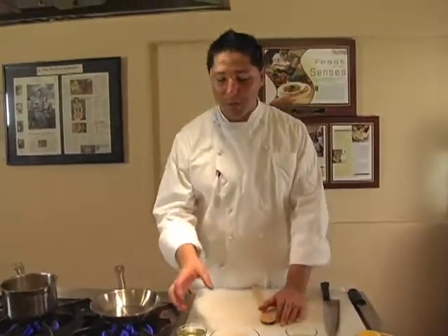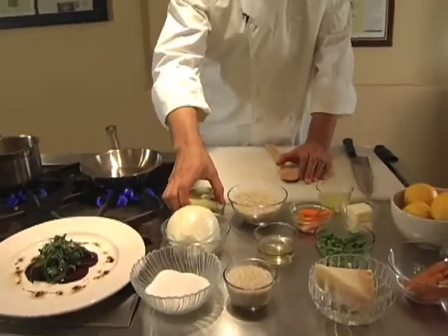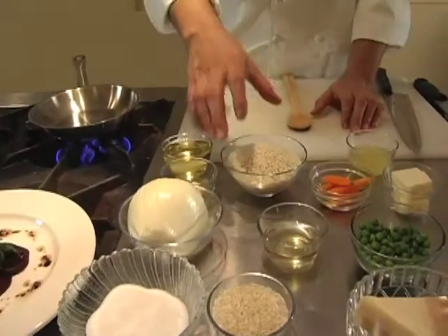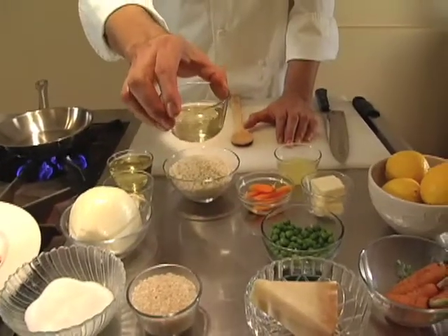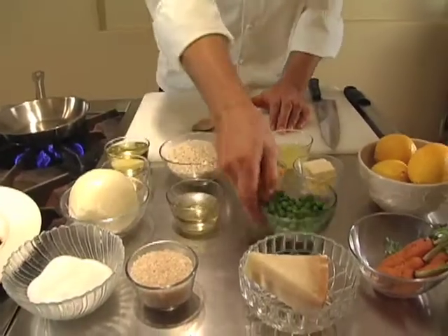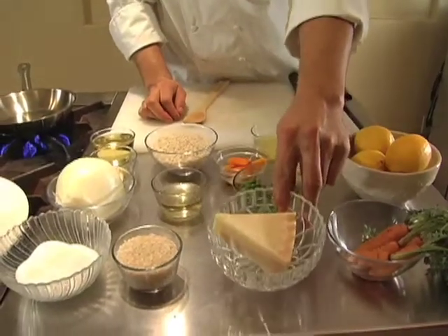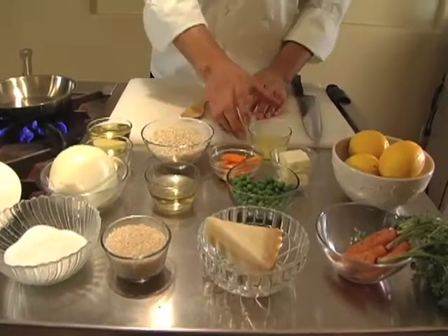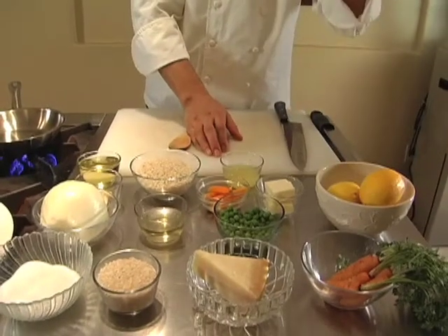I want to show you the ingredients that we're going to need. It's original olive oil, garlic, onion, arborio rice, sage, Chardonnay white wine, sweet peas, the Parmigiano-Reggiano, and we got a little bit of lemon juice, butter, and lemon zest here.